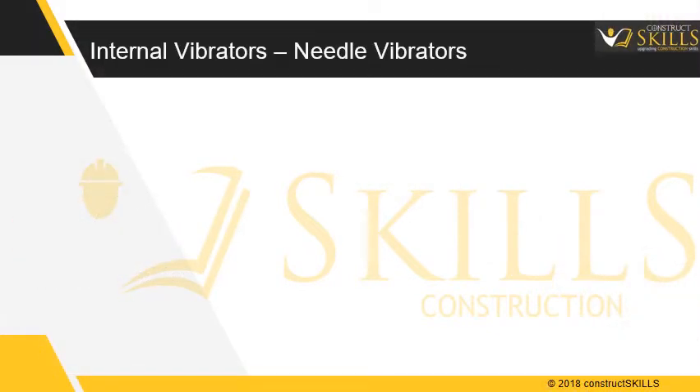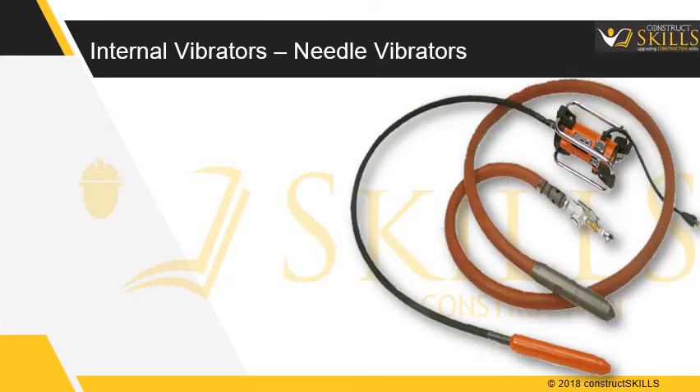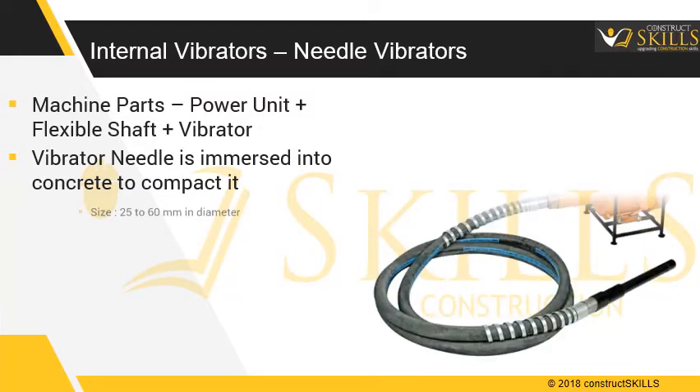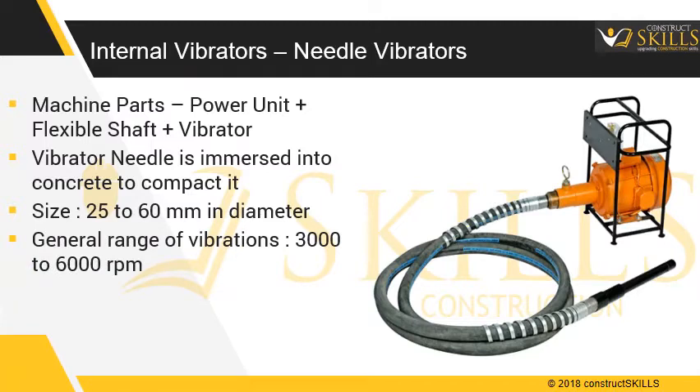Internal vibrators are immersion-type machines, commonly known as needle or poker vibrators. They consist of a power unit with a flexible shaft and a head with a vibratory mechanism, operated electrically or with a diesel motor. The vibrator needle is immersed into concrete to compact it. Commonly used needle sizes are 25 to 60mm in diameter, and they produce vibrations in the range of 3000 to 6000 revolutions per minute.